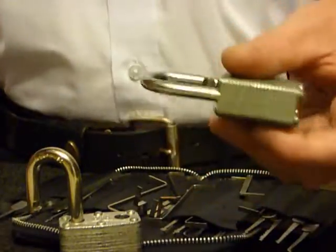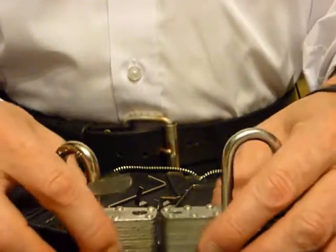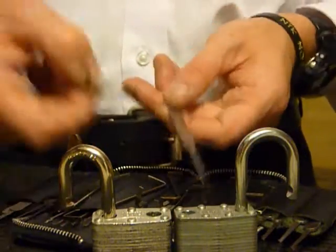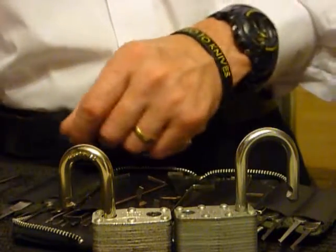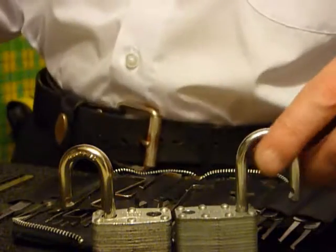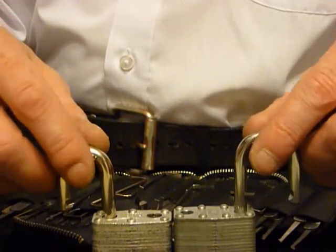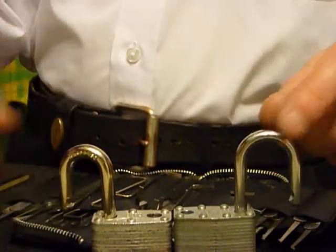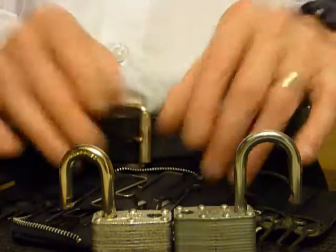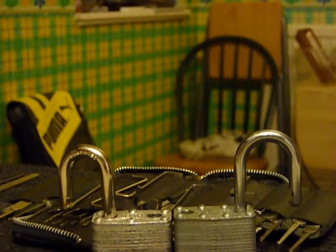So to any newbies on the DBC Locksmith forum and anyone out there on YouTube, I do hope you enjoyed that and it gave you a couple of little hints and tips. For any lock picking equipment you require, please visit DBClocksmith.co.uk. Great forum on there, so get online — if you get stuck, get typing. Thanks for watching guys, happy picking, and please keep it legal.